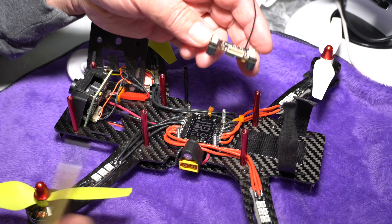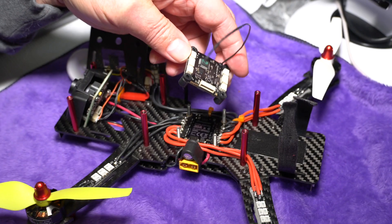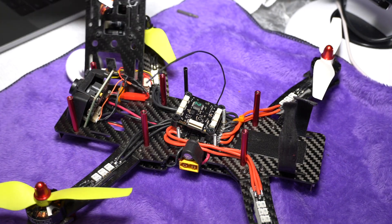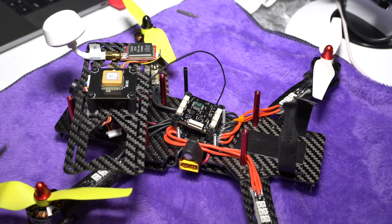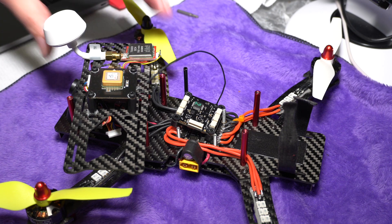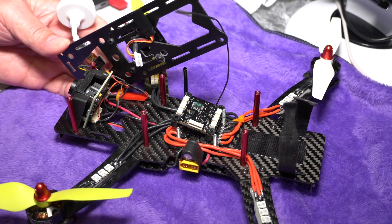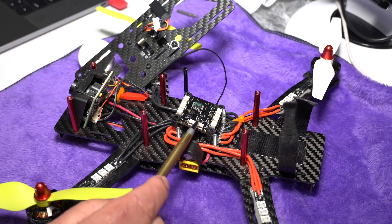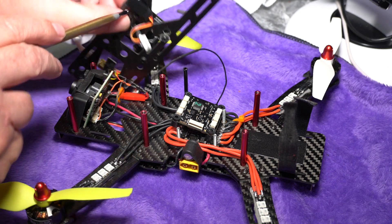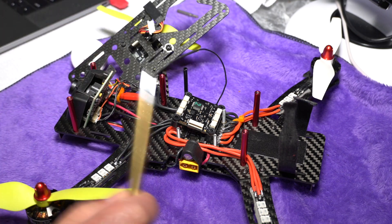Last but not least, there's a connector that allows you to add the optional GPS module. You can see I have the GPS and barometer board mounted on my top plate, which connects through a small connector on the bottom of the flight controller. This same connector is also where you update the firmware — you connect your programming card to it with a PC to update.